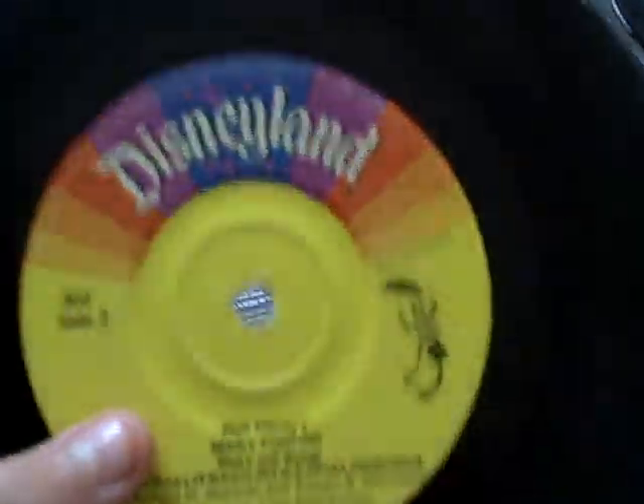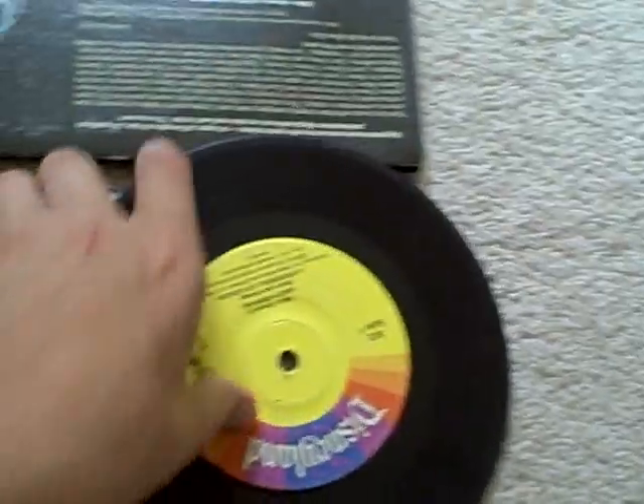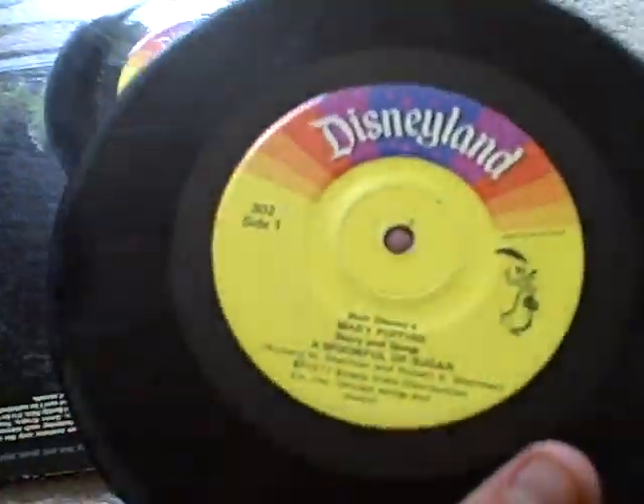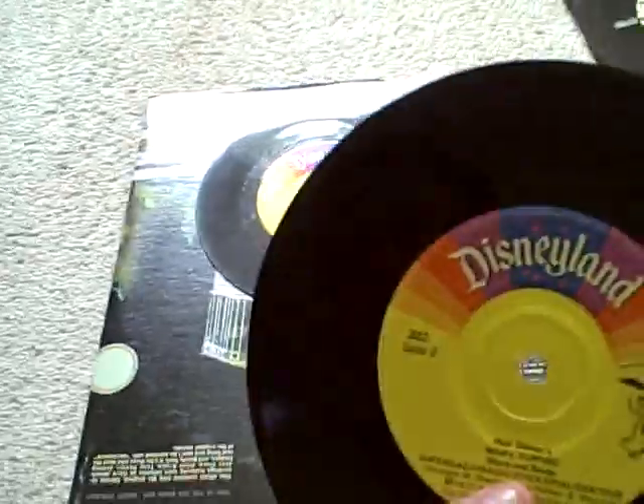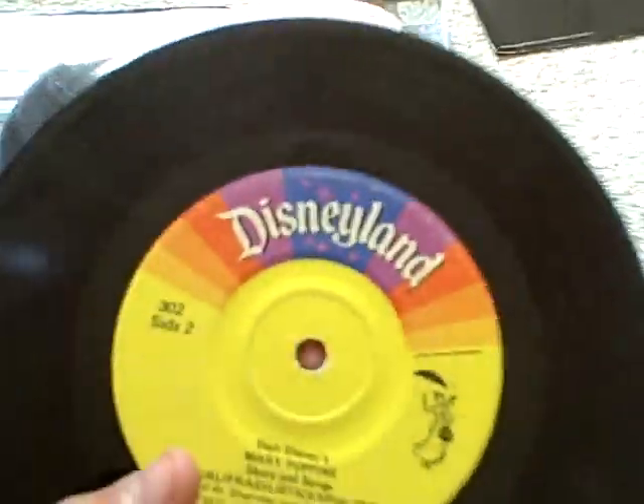Next up I have two Disney read-along stories. The first one I've ever gotten on vinyl is Mary Poppins — the 1977 or '78 story release. I also have the storyteller version, which I'll show in my Disneyland LP collection soon. Side one features 'A Spoonful of Sugar' and side two features 'Supercalifragilistic.' I played this on my Wildcat and it plays pretty good, though it does some repeating due to minor scratches, but it doesn't really affect the story.